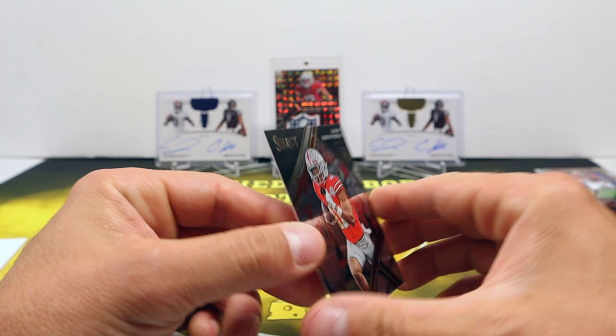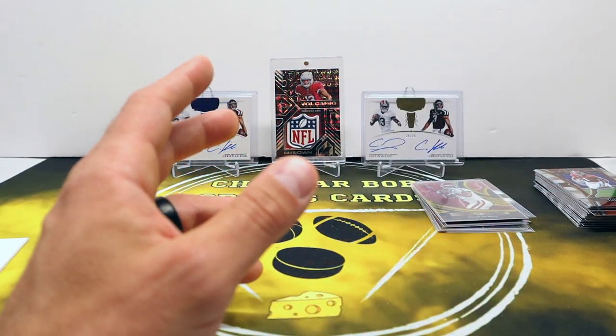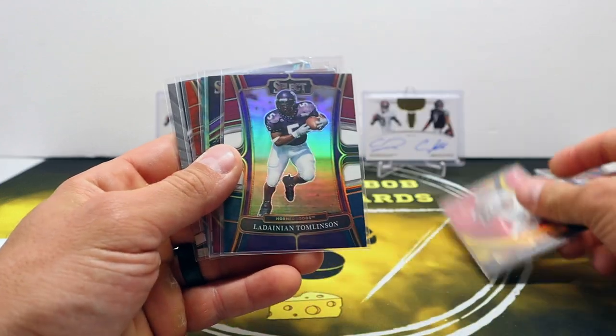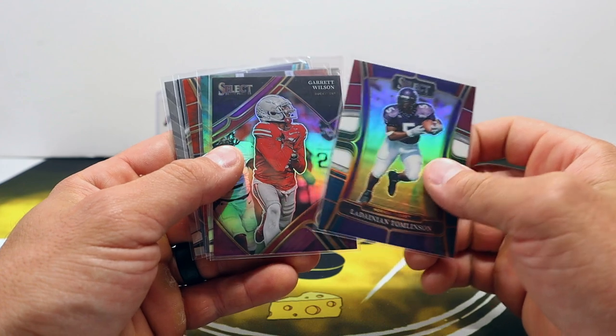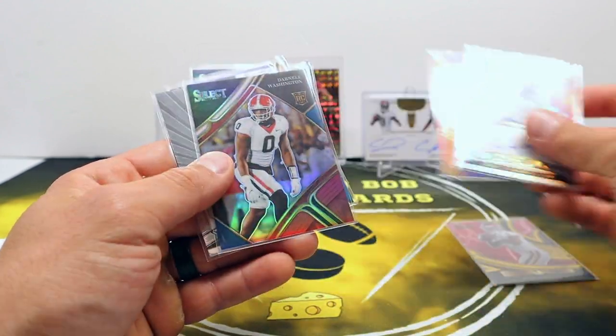And Jackson Smith-Njigba. I'm not even mad about the 250 points - not at all, actually - not with that pull. That was a very good box. Gold Kyler Murray, a couple other numbered cards, the two tie-dye Quentin Johnstons.